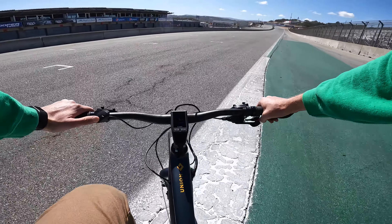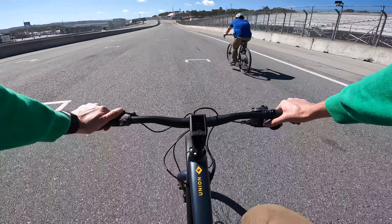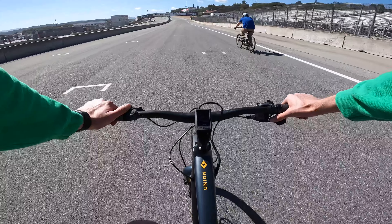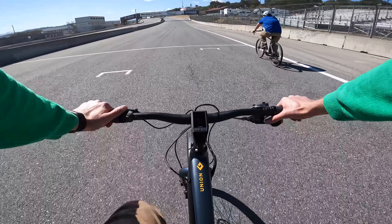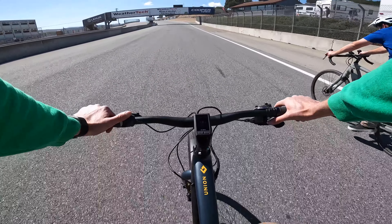Let's go down here just in eco mode. In eco mode, pedaling nice and easy, doing 10-11 miles per hour. Tour gets you up to 13-14. Sport, 16. And then turbo, obviously, is going to get you up to that 28 miles per hour on the Class 3 electric bike — though we are going up a hill now.